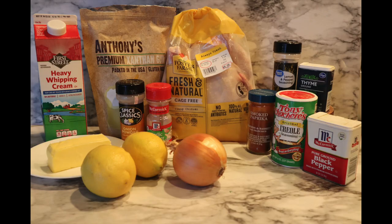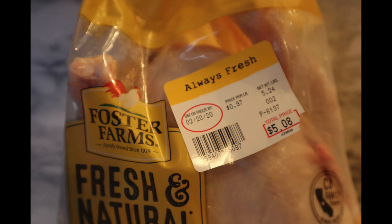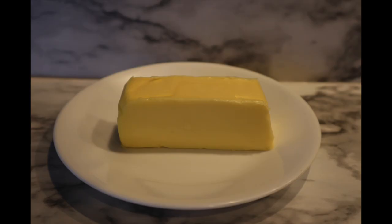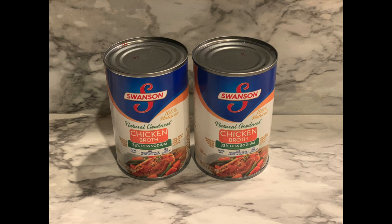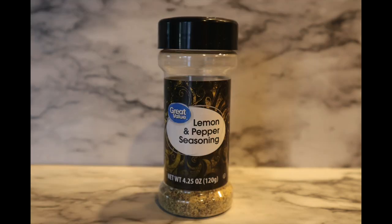Let's take a look at the ingredients. First you'll need about a five pound whole chicken — mine is about five and a half pounds. You'll need two whole lemons, a stick of butter (about eight tablespoons), one small yellow onion chopped, one can of low sodium chicken broth, and two teaspoons of your favorite seasoned salt — I like Tony's but you can also use Lowry's. Half a teaspoon of lemon pepper seasoning.